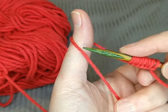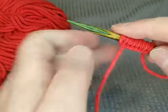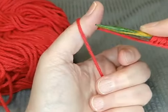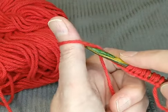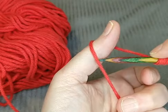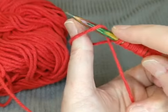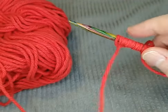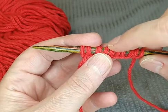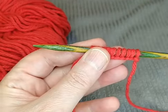When I show you the other cast on you're going to think it's so confusing — the other one is quite a bit more difficult than this one. So if you're happy with this one you can just stick with it. It's just wrapping around from the front side around to the back side of your thumb like so, then slipping the knitting needle underneath it and pulling your thumb out. We've got about ten stitches on here so far.